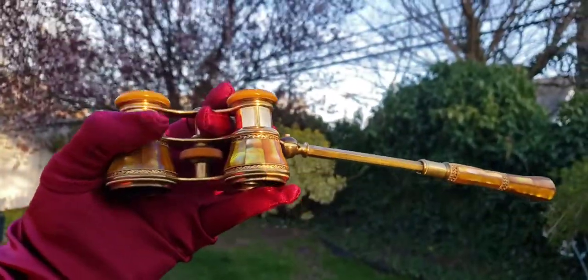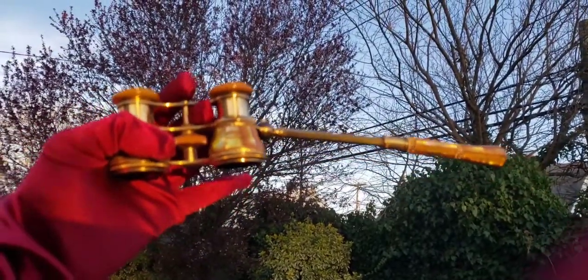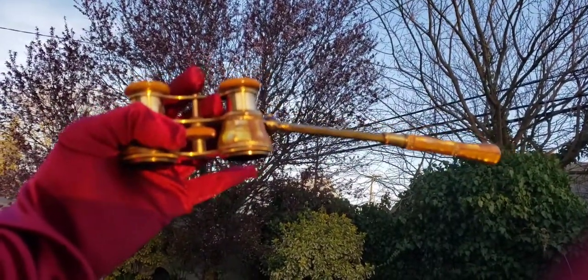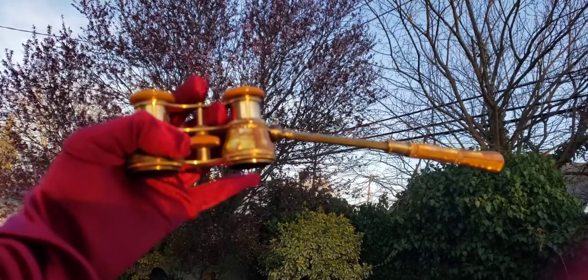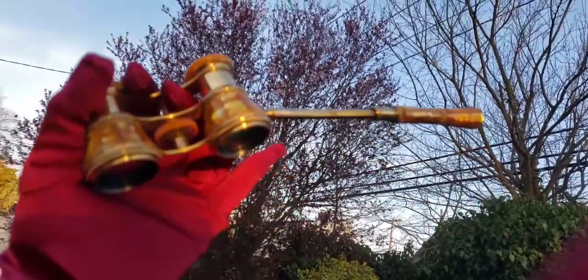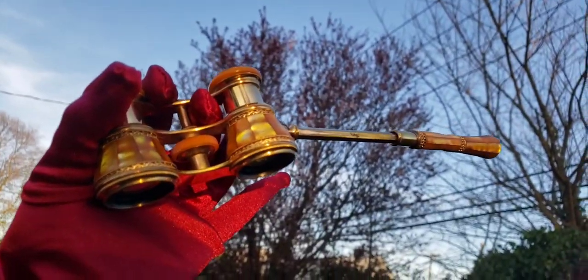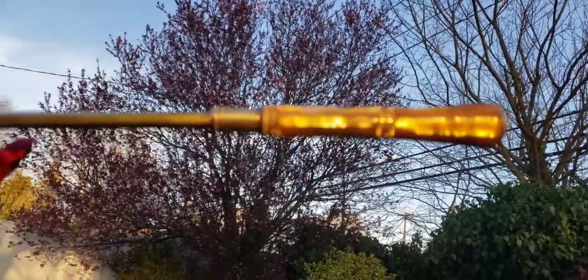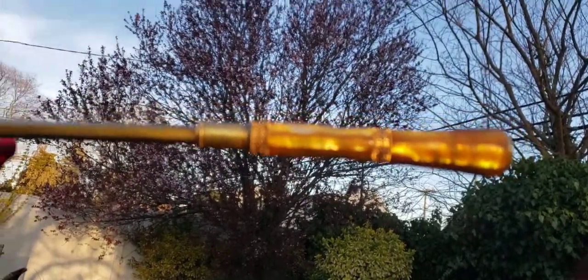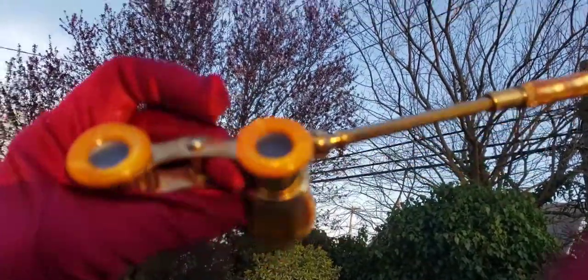You guys learned something today, right? What did we learn? We learned that Victorian women and early 20th century women wasted their money on these opera glasses just to look fancy. That's all the deal was — just to look fancy, hold up one of these pretty little telescoping handles, and walk around like they were highfalutin. We're screwed out of $500.